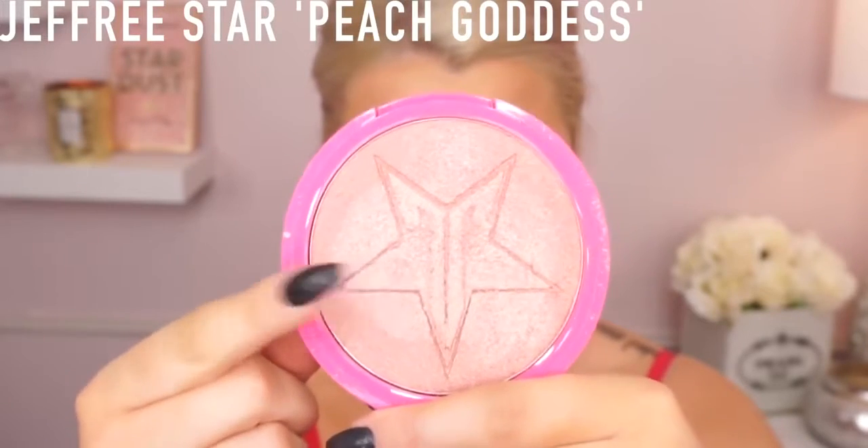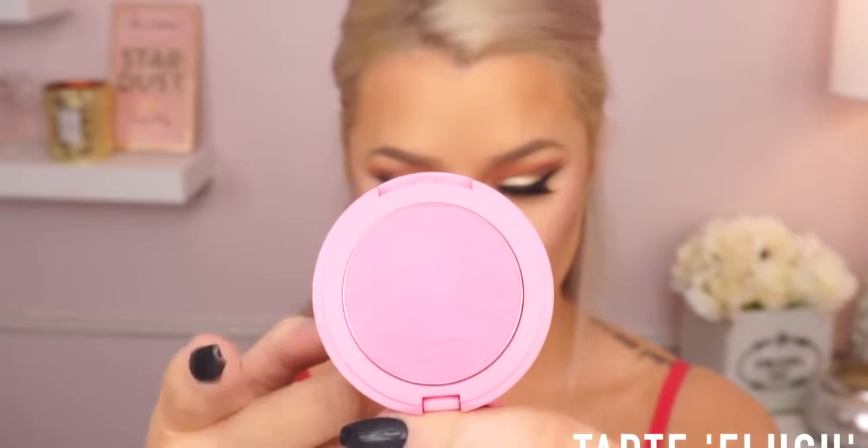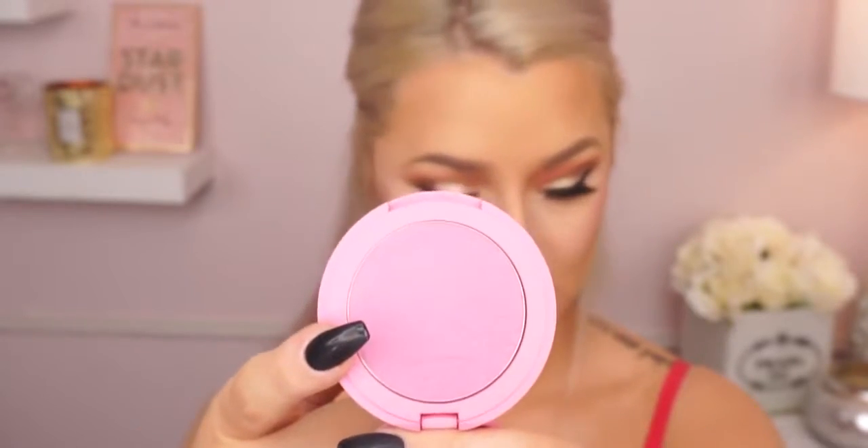Now I'm going in with Jeffree Star Peach Goddess — I snapped about this, you guys, this is so beautiful. I'm falling more and more in love with it as time goes on. I'm using a Morphe brush and I am really just packing this on — it's so beautiful, you'll see in the end I'm just super glowy. Then I'm going to go in with Tarte Flush, which is a really beautiful baby doll pink blush. It's just so beautiful — you can see that glow there!